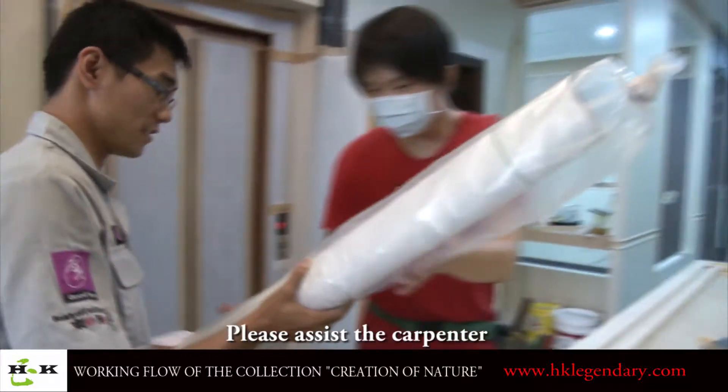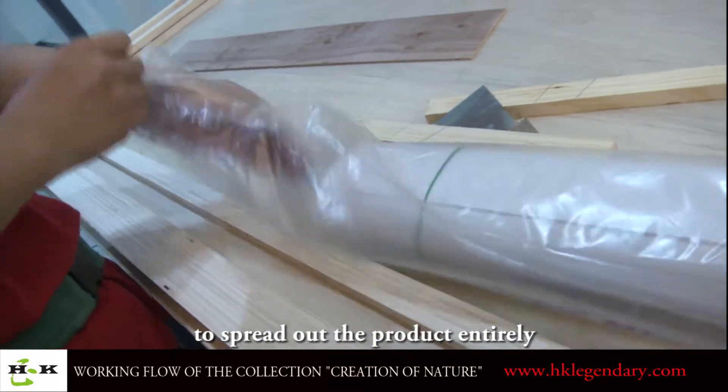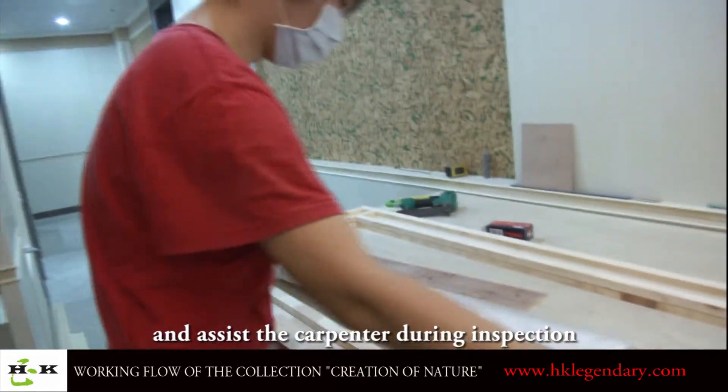When we deliver the goods, please assist the carpenter to spray out the product entirely and assist the carpenter during inspection.